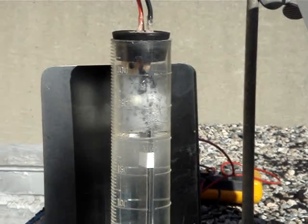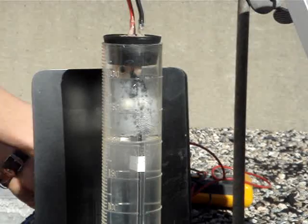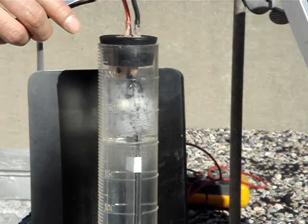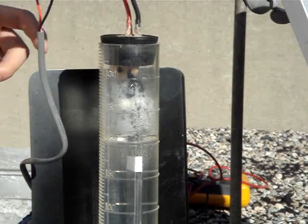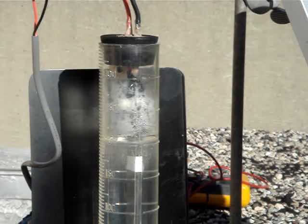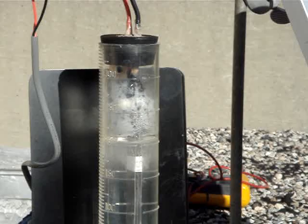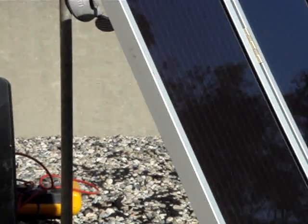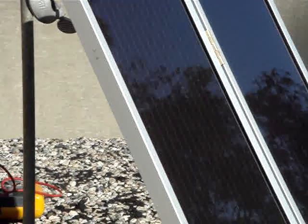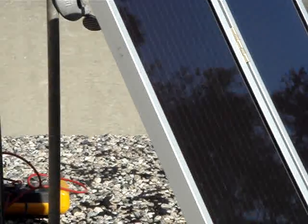We're going to focus in a little bit closer and we're going to hook up the solar panel. Dr. Park is putting the leads onto the electrode system. We should shortly be producing bubbles again. Now the bubbles appear — they're emanating upward into the headspace of the reactor. This is all done with a simple solar panel costing less than $50 for the dual panel.